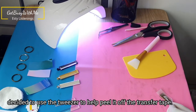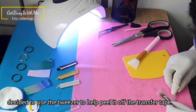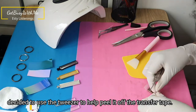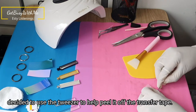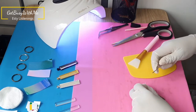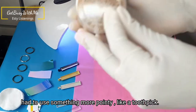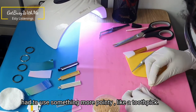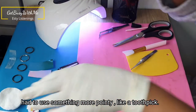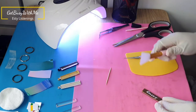I was using every single thing I had to try and get the vinyl off the transfer tape and onto the keychain, but nothing worked. So I decided to use my tweezers to peel it off the transfer tape and try to stick it on the tray — but the tweezers didn't work, so I had to use a toothpick because I needed something more pointy, and it worked. There goes my first one — it was a bit of a hassle but I got there in the end.